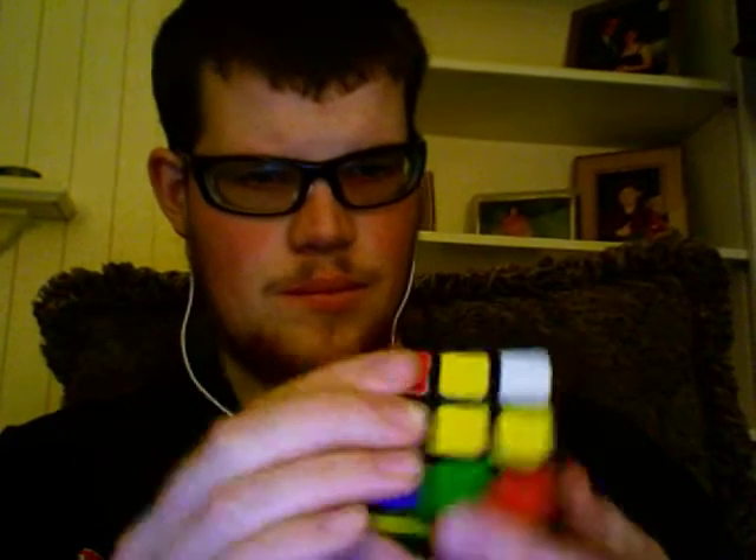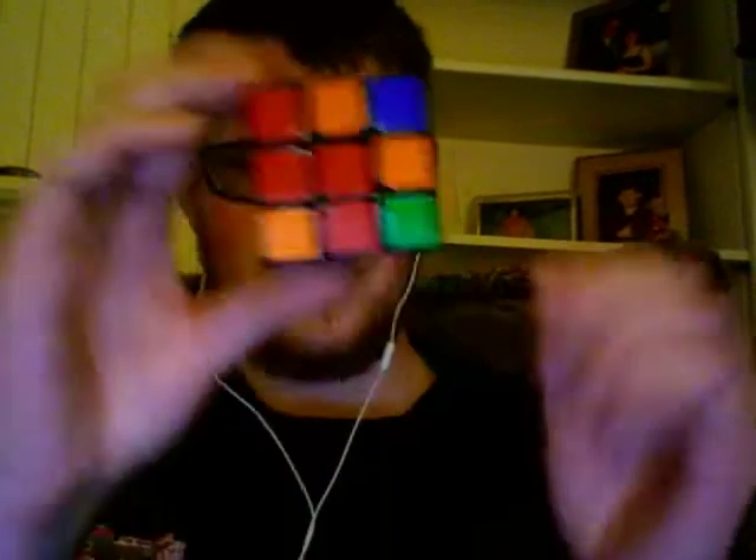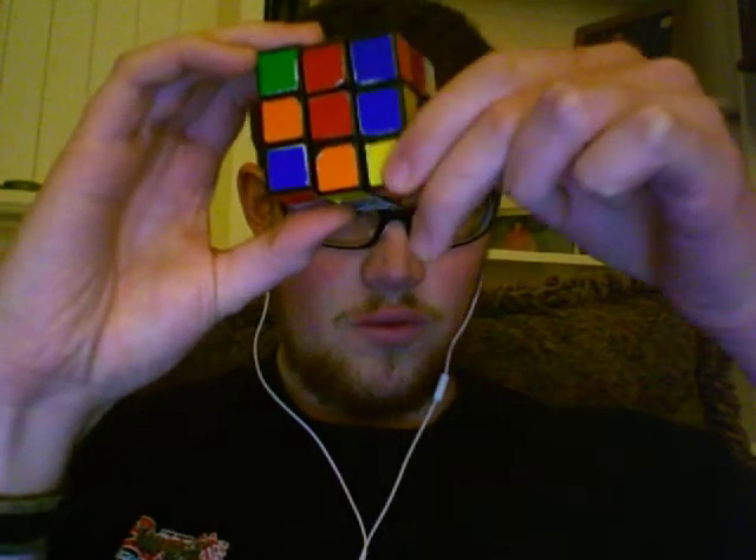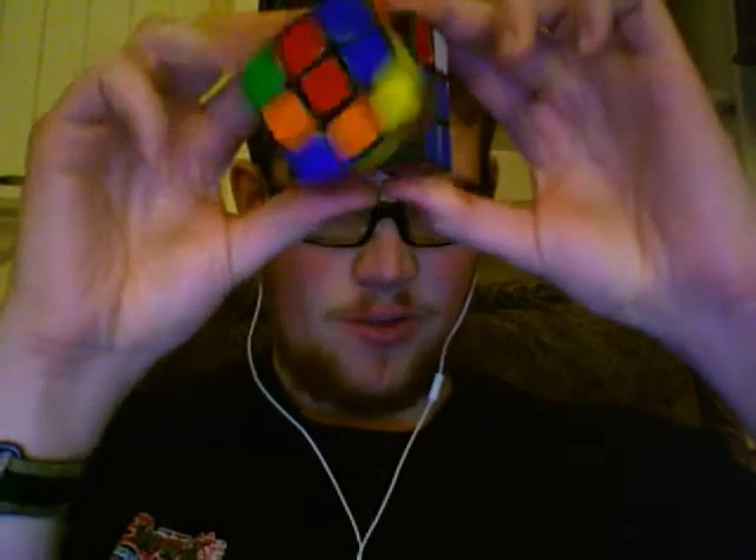The best way to solve that is to rotate the front twice, put it in place, rotate that out of the way so when you put the cross back and then bring this back up, they pair up.